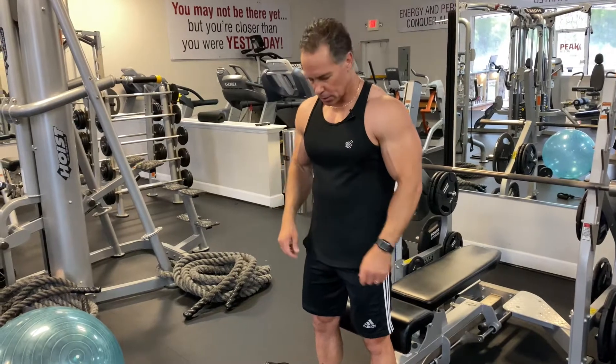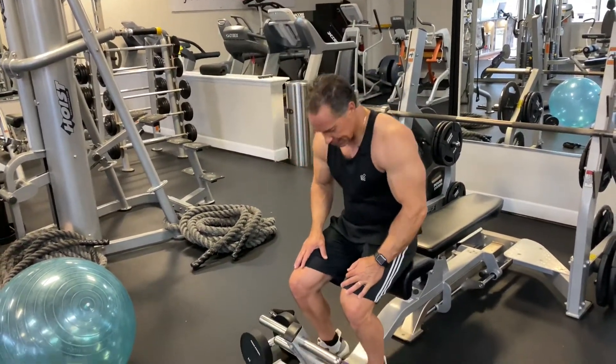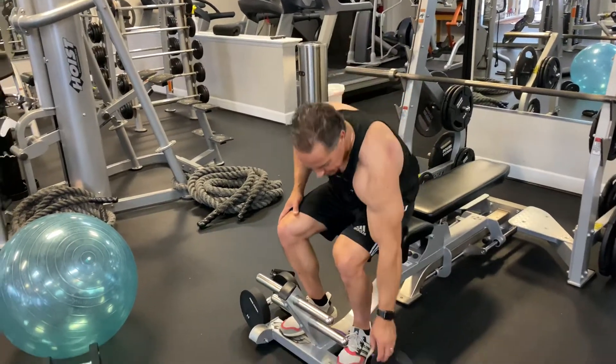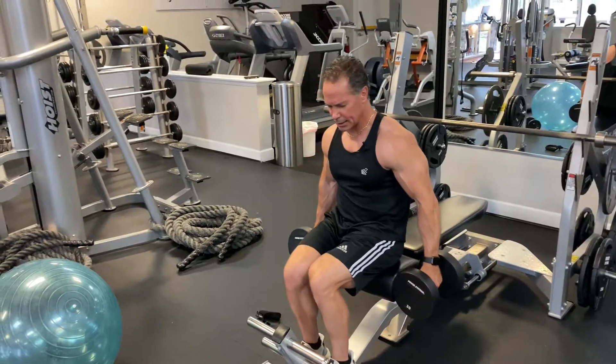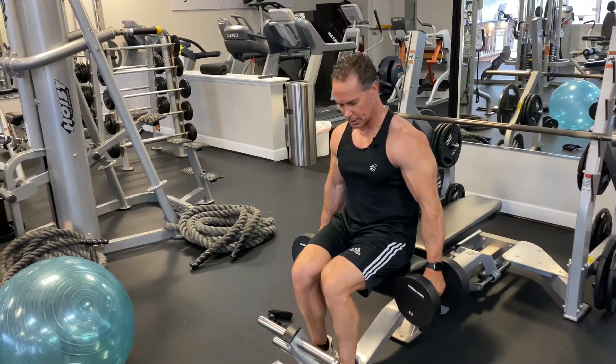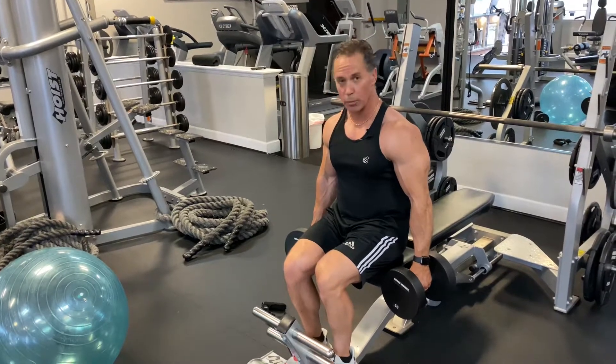Hi, Armin here again. Now we're going to demonstrate the Seated Dumbbell Curl. So what we're going to do, depending on what kind of bench you have to work with, sit like this, grab the dumbbells, keep your feet and legs as close as you can inside. That way the legs do not get in the way of the movement.